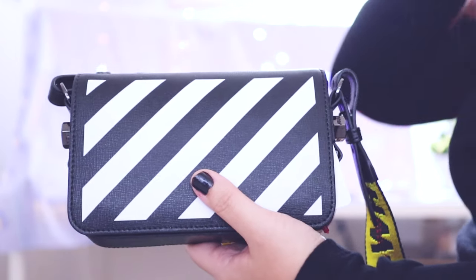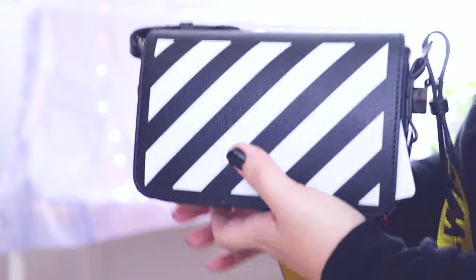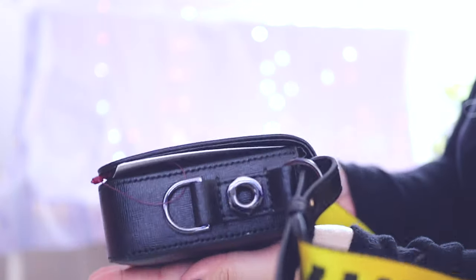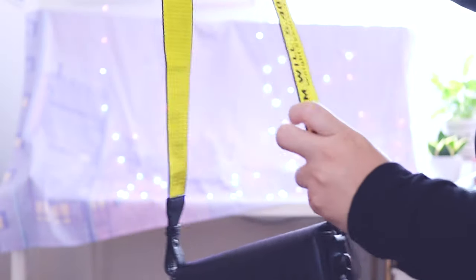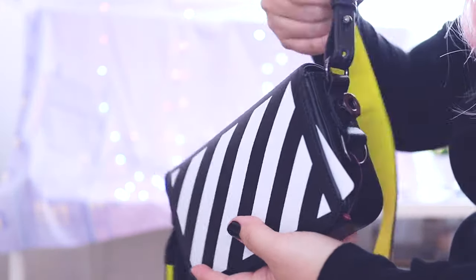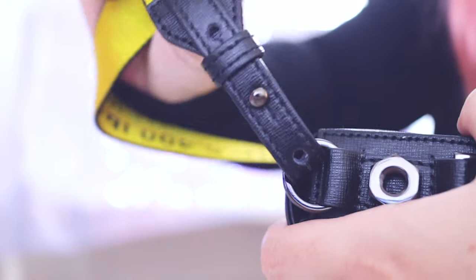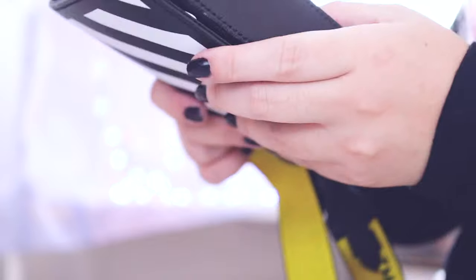I've mentioned this before, but I'm just a small bags type of person. I did pick the one with the signature yellow strap. It is adjustable — there are a couple of holes. I'll probably have to put it on the longest since I'm 5'7". Usually these straps are really short.